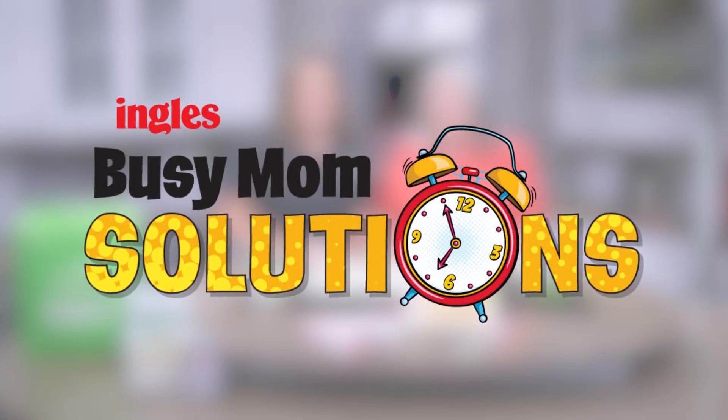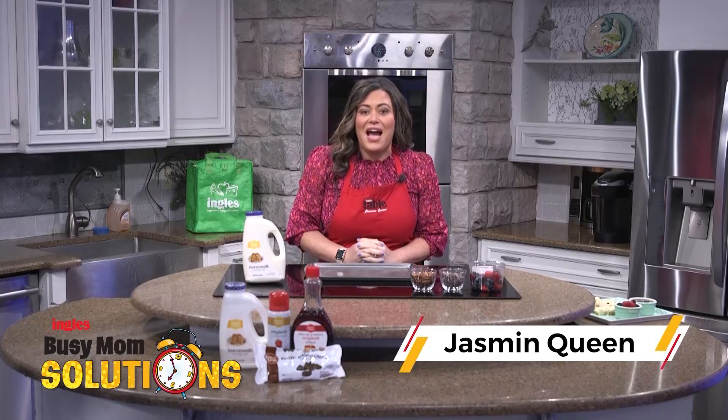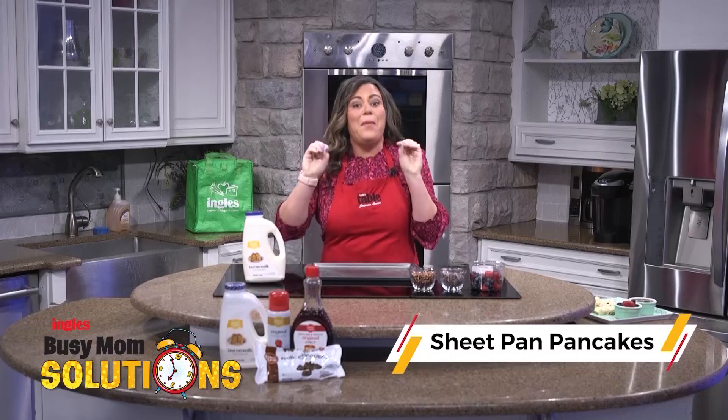Busy Mom Solutions, presented by Ingles. Hello, I'm Jasmine Queen with the Ingles Table, and today I'm going to show you how to make sheet pan pancakes.